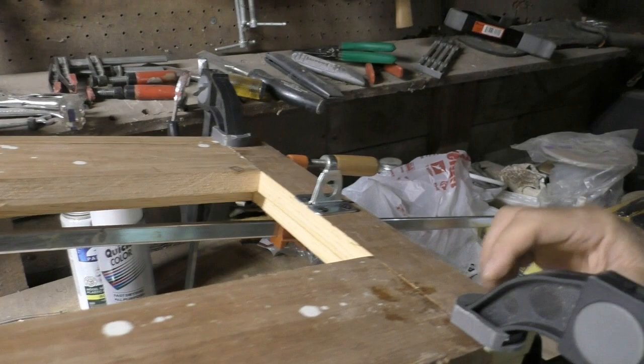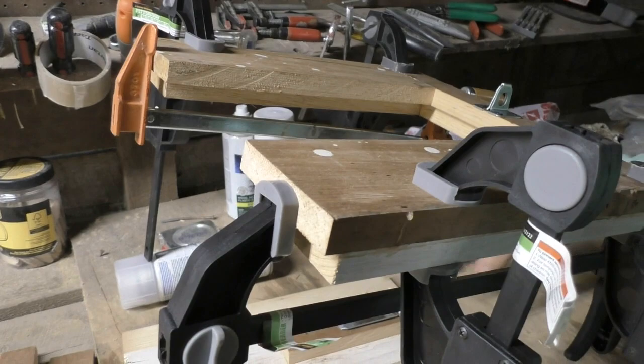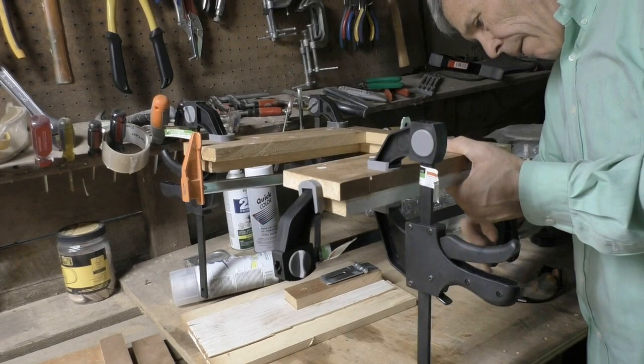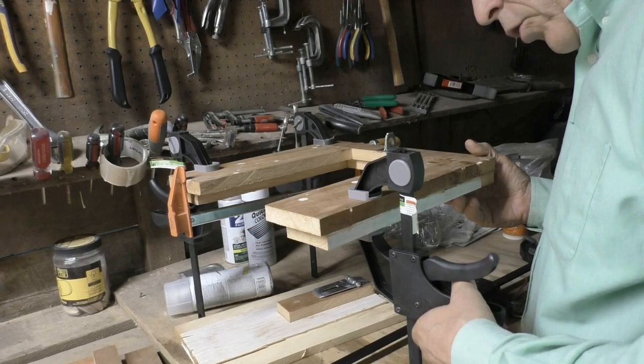This is the new coop door for the chicken coop. It's missing a hole — no, it's right here. Got it all, it's all glued together. I'm going to take the braces off so that we can see how it's going to work.